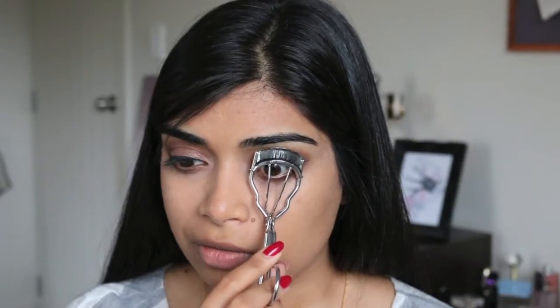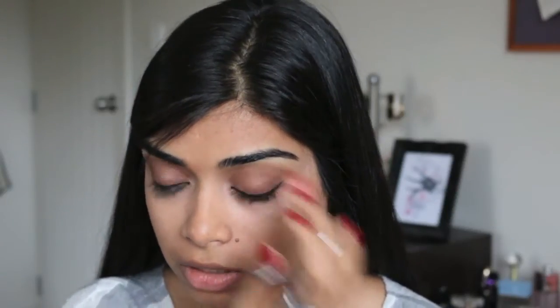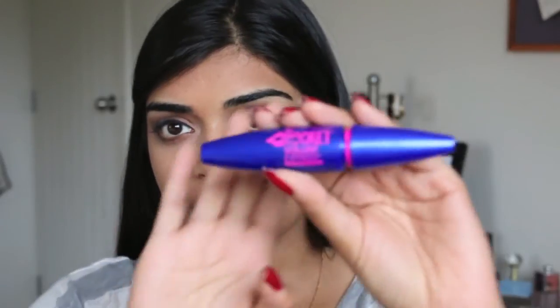Next, I would curl my eyelashes. The eyelash curler I'm using is just one from Kmart — just hold it for about 10 to 15 seconds. Right now I've been using the Maybelline The Rocket Volume Express mascara, and it's in the waterproof formula.